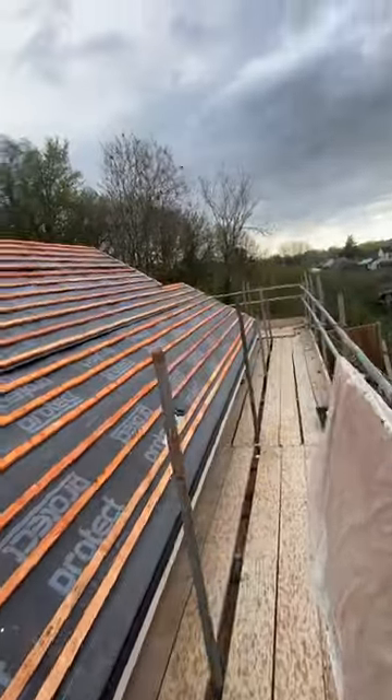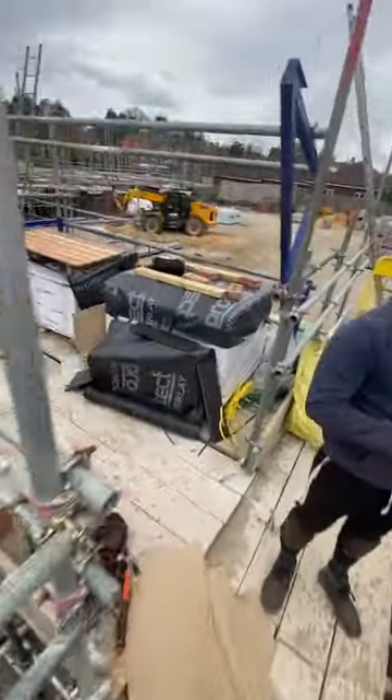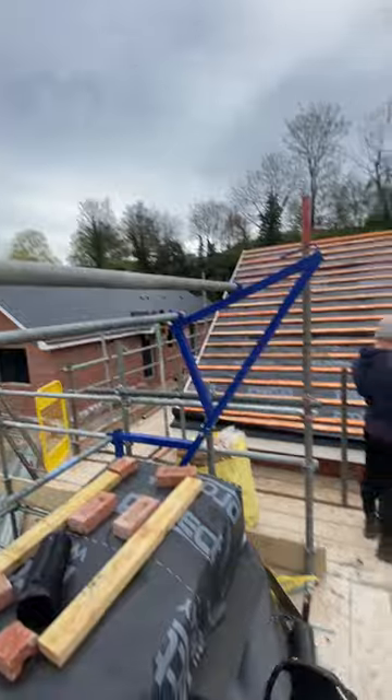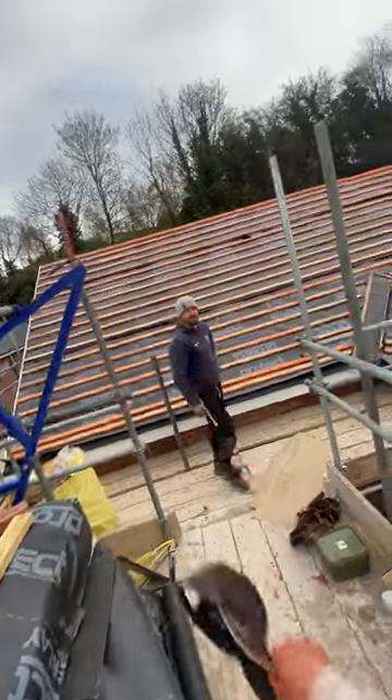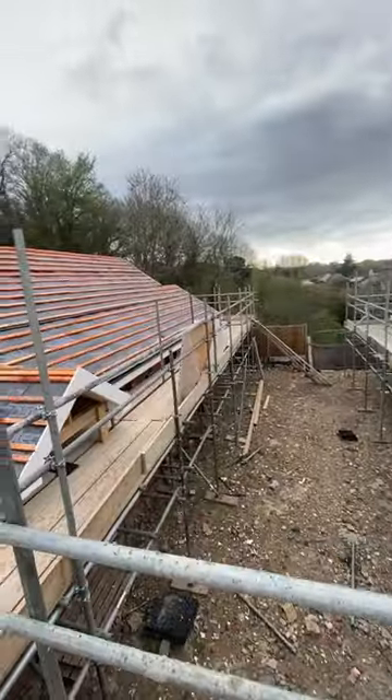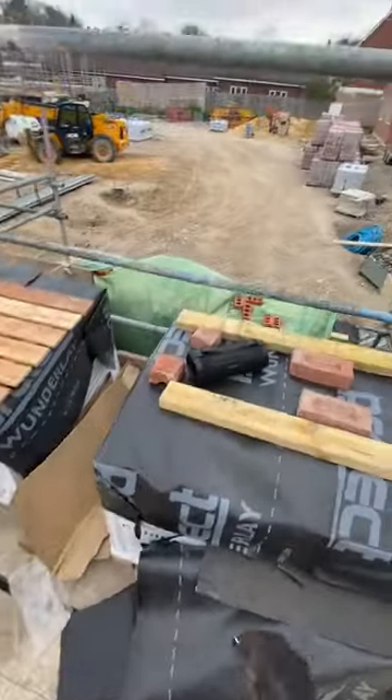That's the wind. Just getting some prep cut — a load of eaves down, cut some doubles. The weather literally came over; it's quite windy today. It was meant to rain earlier. I was hoping to get a little start round the back, but no dramas — we're all prepped and ready for tomorrow. Shame about the weather, but it is what it is.